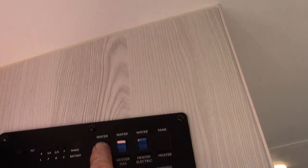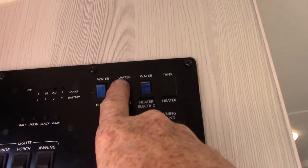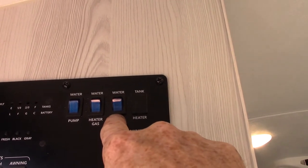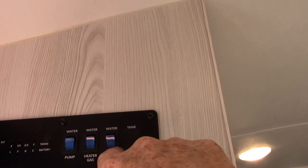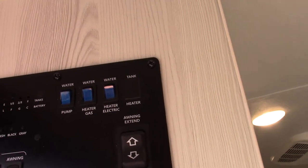The water pump switch is right here. The water heater on gas — remember, always make sure there's water in the tank. You light gas there, electric here. Now this is the second electric switch; I already showed you the one in the lower left-hand corner of the tank, so keep in mind there are two of them. In order for the electric element to work, you have to have that lower left switch on as well.